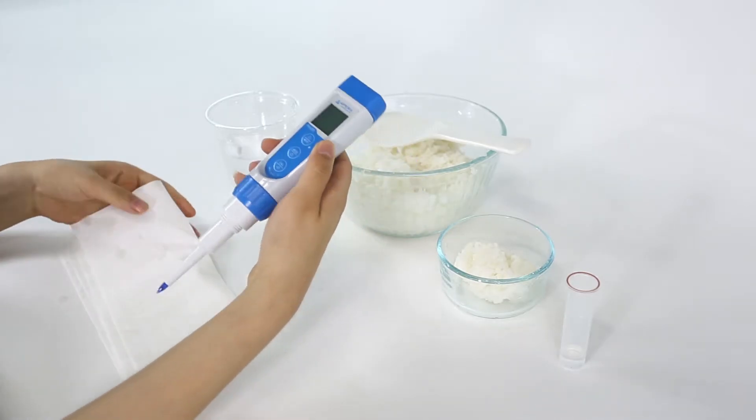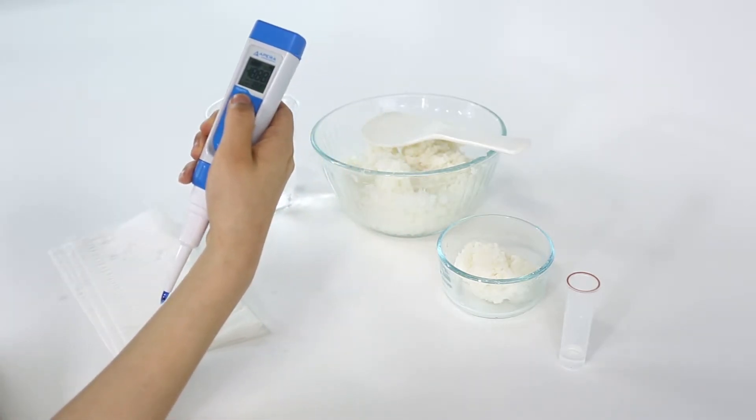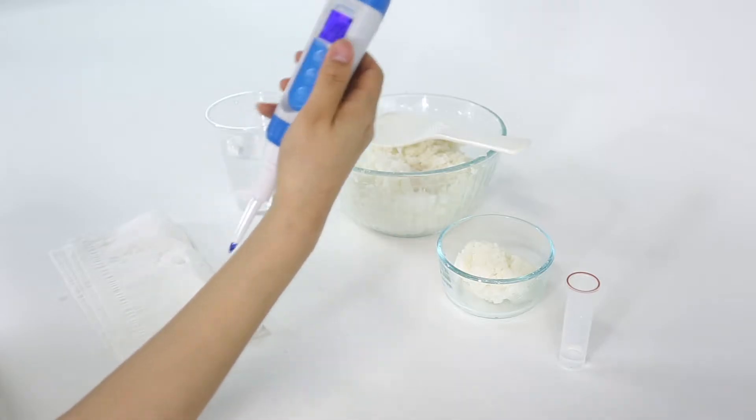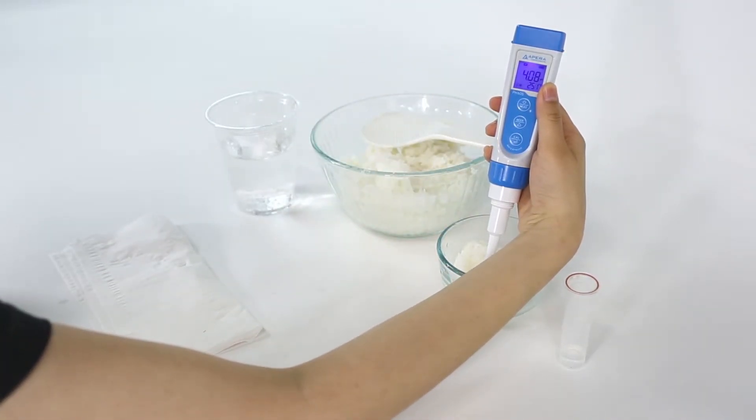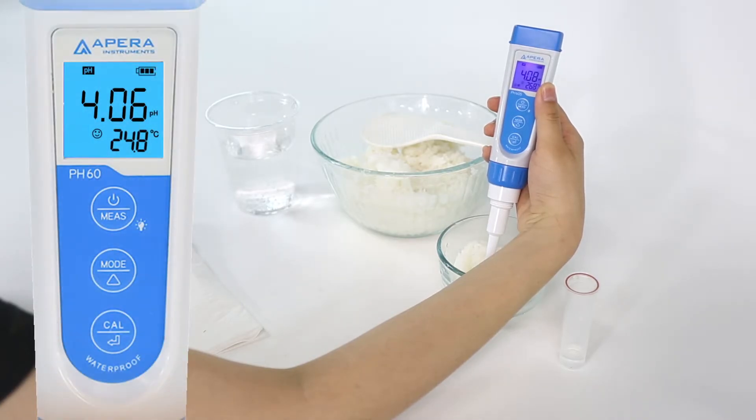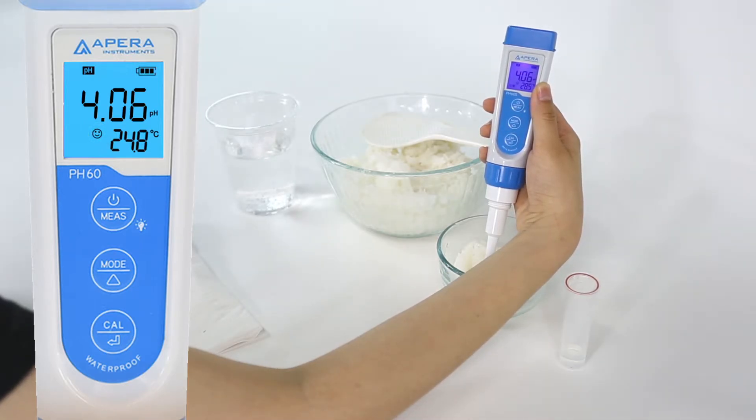Short press the power button to power on. Insert the probe directly into the sushi rice so that the rice is tightly surrounding the tip of the probe. Wait until the smiley face appears — this means the measurement is stable enough for you to read and record.